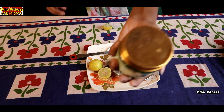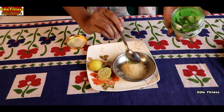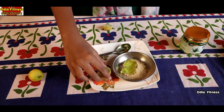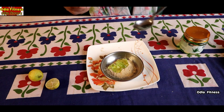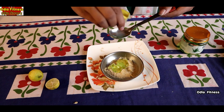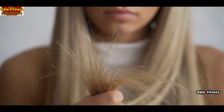Then we add aloe vera gel to the paste. Let's add to the leaf, then add a bit of lemon. Now add the lemon — there are vitamin C and citric acid, and these will make a big difference for the skin and the hair.